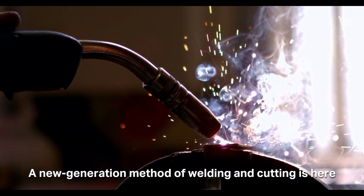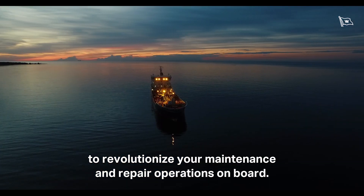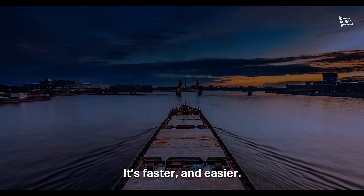A new generation method of welding and cutting is here to revolutionize your maintenance and repair operations on board. It's faster and easier.